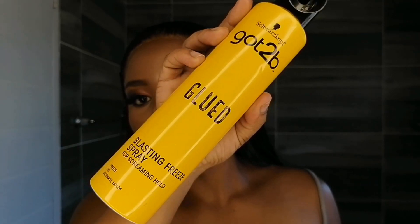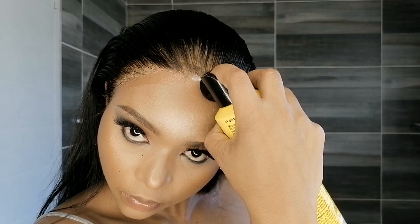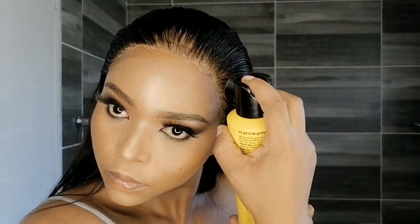For better security, I'm going to spray this Got2b spray onto the places where the rubbing alcohol caused the lace to lift. For better application, I'm using my finger to distribute the spray evenly.